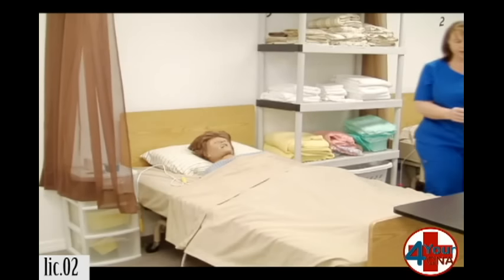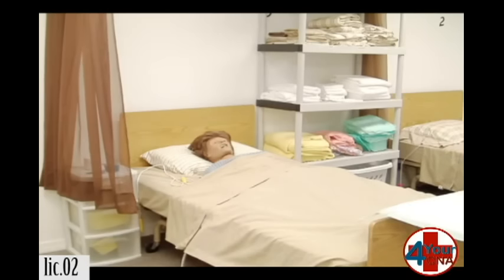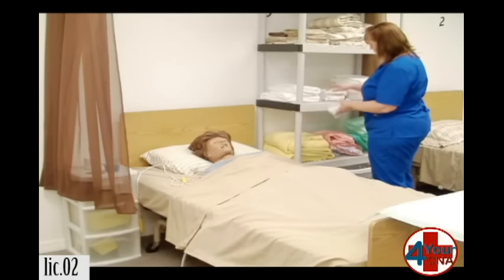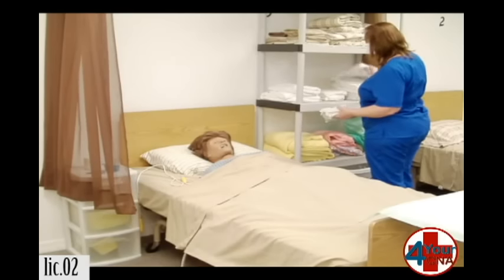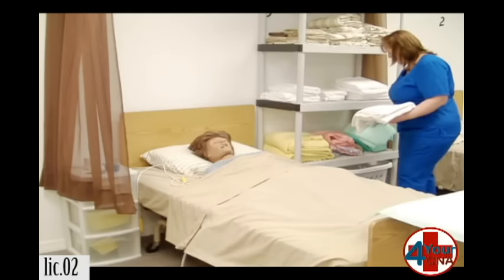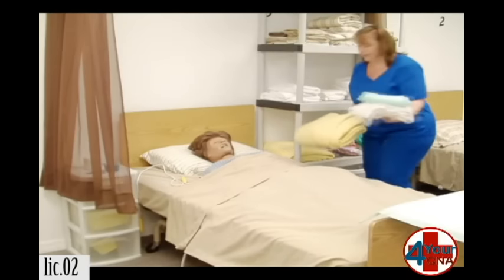I'm going to get a barrier and place it on my table so I have a clean area to put my supplies. I need four washcloths for this skill. I need a towel. I need a chucks. And I need a privacy blanket.